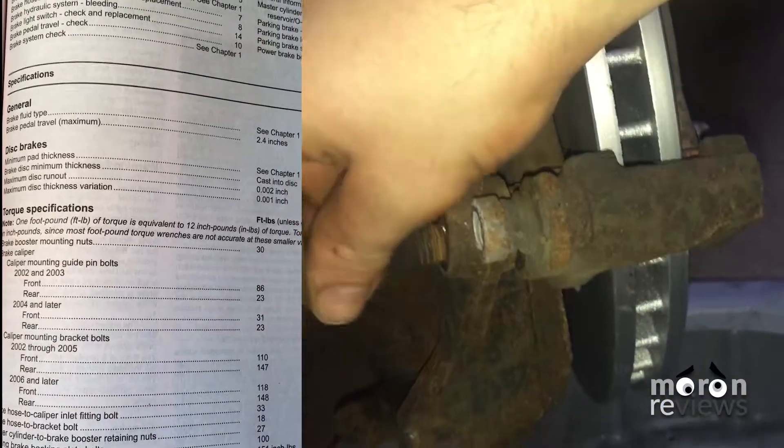Place the bracket back onto the assembly and tighten the 18mm bolts. Torque to 110 foot-pounds as stated by the owner's manual.